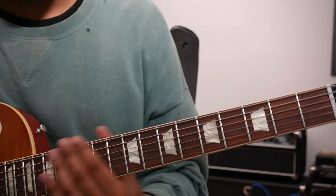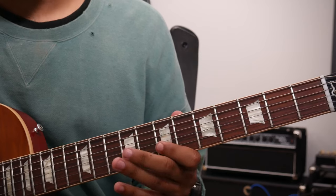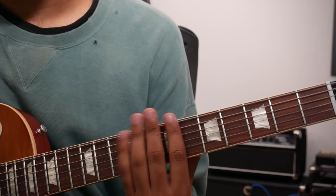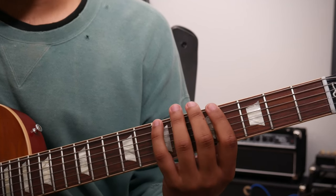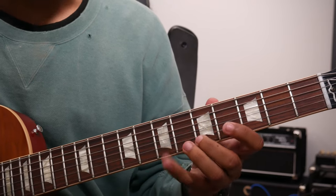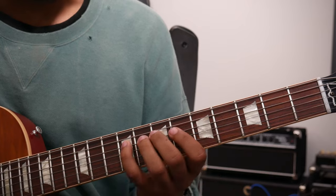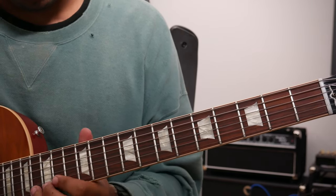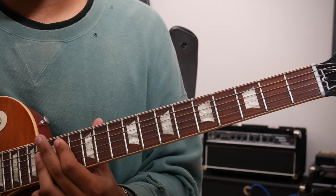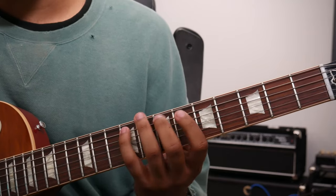Since today we're in the key of B, that flat 7 would be this A natural. That's one way you can play it — you can play it with your pinky. There's that flat 7 again. B major scale, but with the flat 7 degree. So now that we've established this B Mixolydian sound...